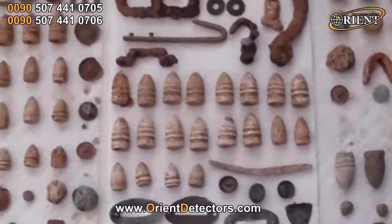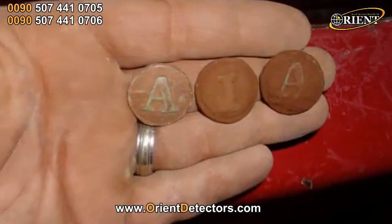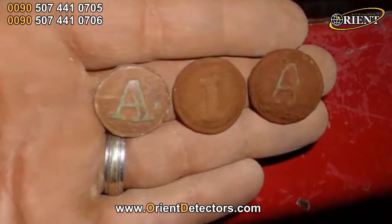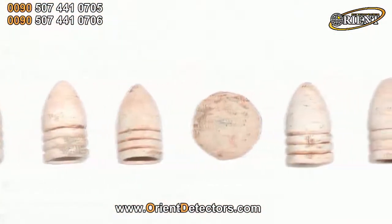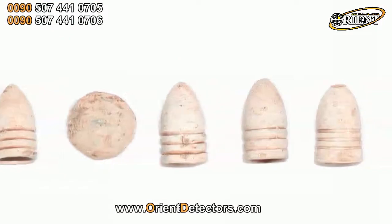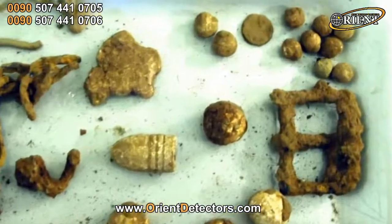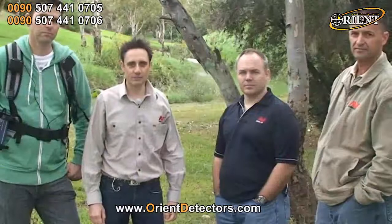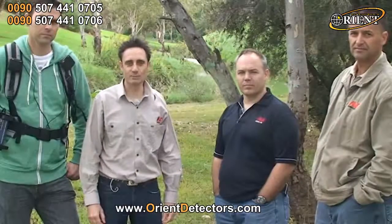One successful relic hunter has found 719 bullets in less than 4 months. Although there is a growing number of relic hunters catching on to the GPX's abilities, we at Minelab receive many questions about how to best set up these detectors for finding relics instead of gold. Let's see a demonstration from Nenad about how to set up a GPX series detector for finding relics in mineralised ground.